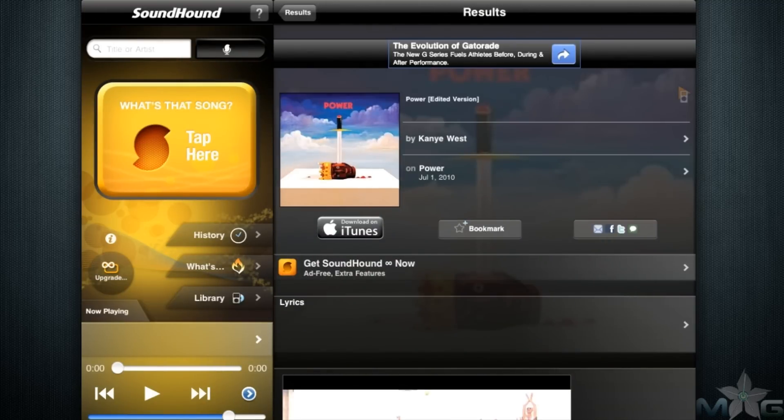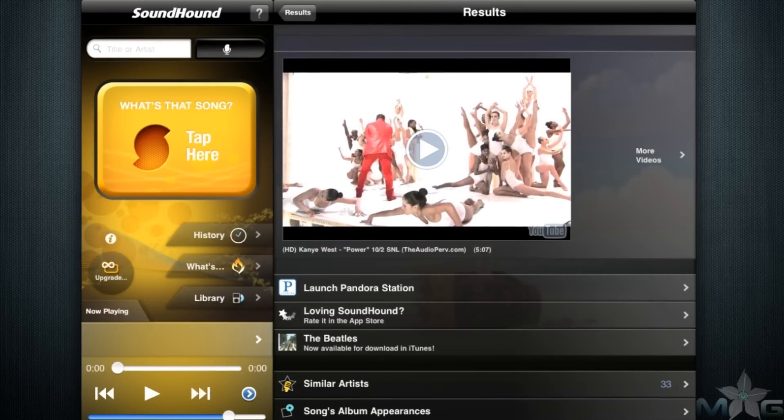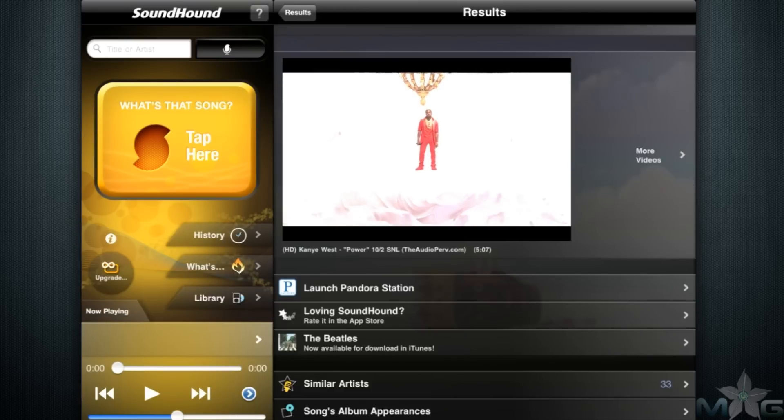What if there is no stereo? What if the song is simply stuck in your head? SoundHound can even find a song if you can sing or hum the song into the microphone of the iPad. By the way, in case you didn't know, the microphone is the very small hole next to the headphone jack.